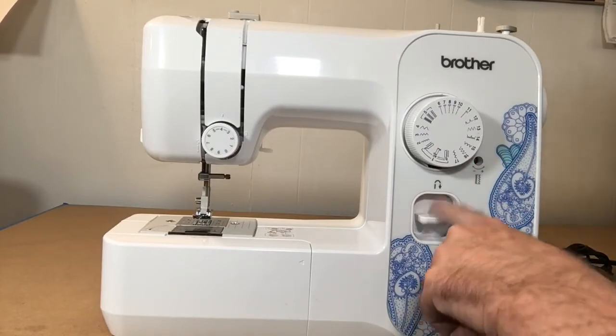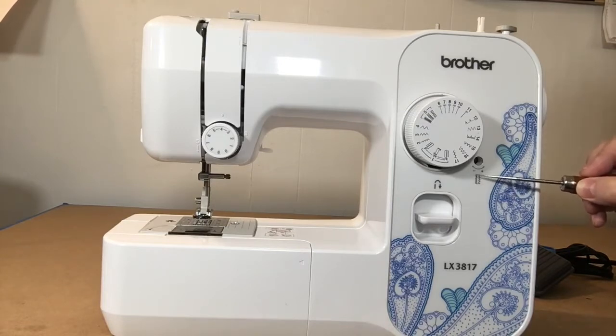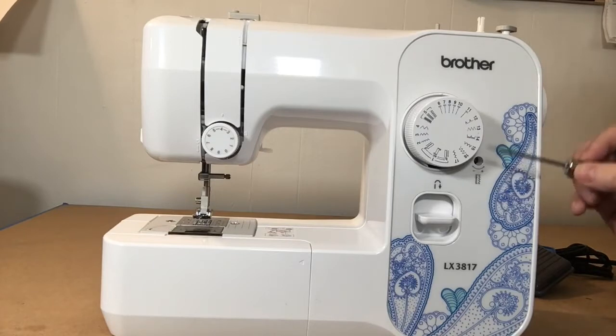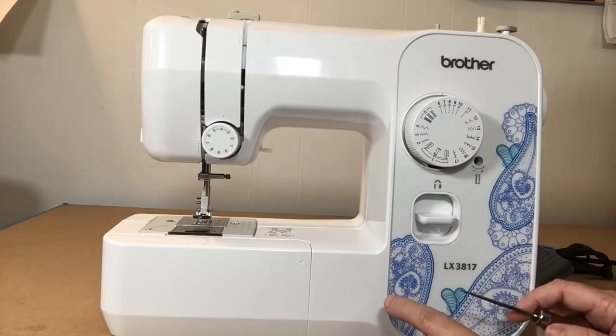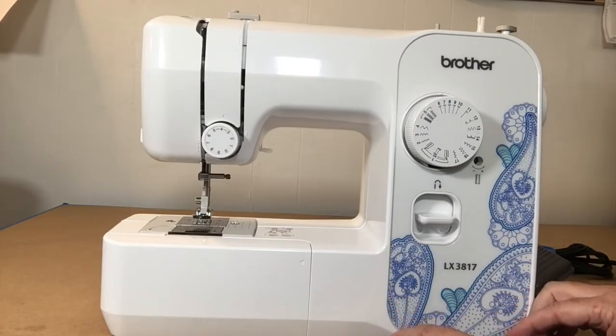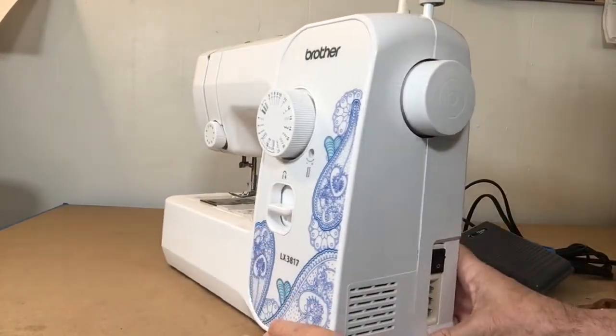There's a little circle here with a double-ended arrow — one end has a minus, one has a plus — and underneath it are two lines with zigzags showing tighter and looser. This is used to fine-tune the buttonhole, and there will be a whole separate video dedicated to the buttonhole.